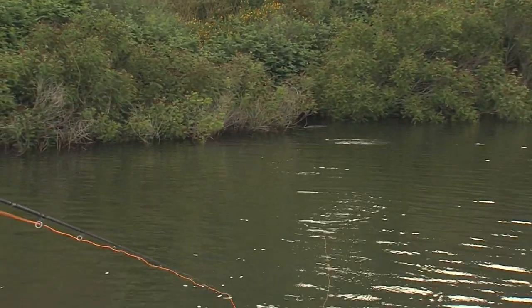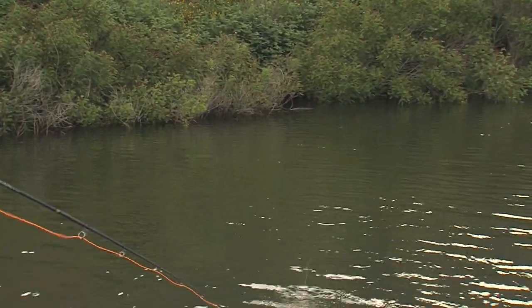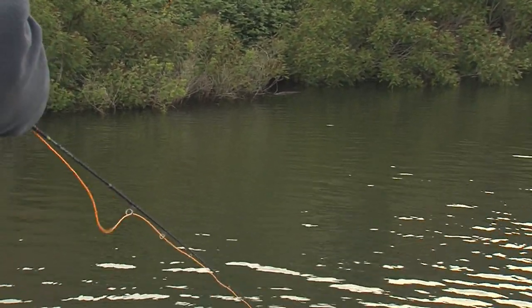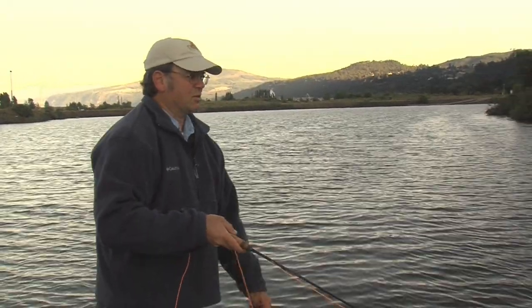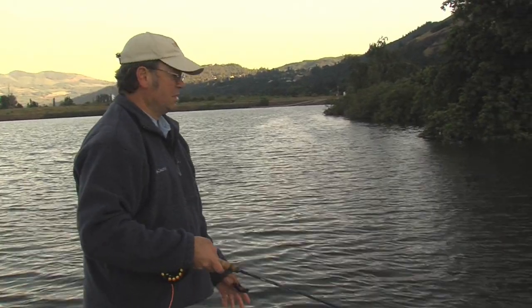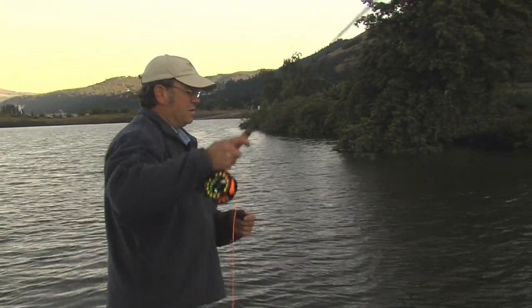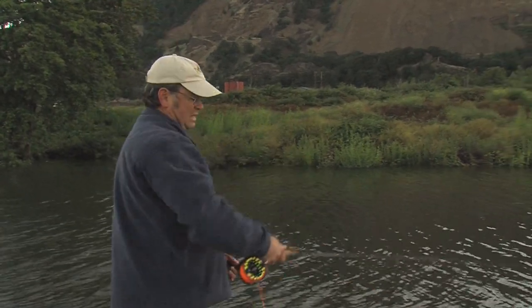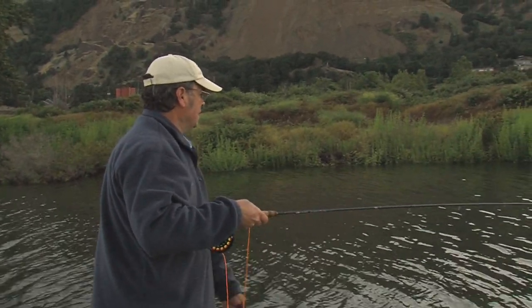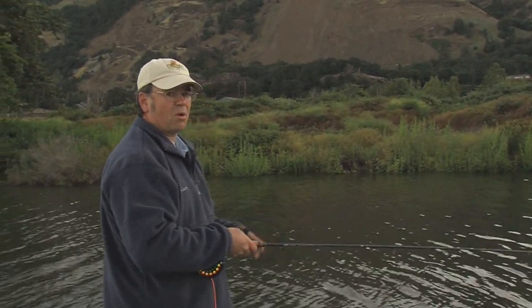Today we have a little bit of spring runoff, so the water is off color slightly, and I'm using white. I typically really like to use black and often start with that, but the white seems to be working really well. Chartreuse is also a good color this time of year when the water's off. Over time I've learned that when the water's in this condition — probably a couple feet of visibility — I switch to the brighter colors.